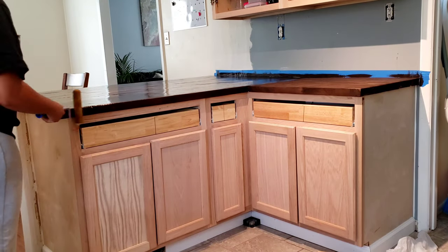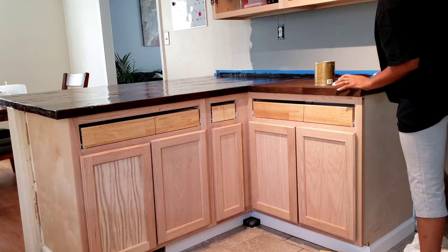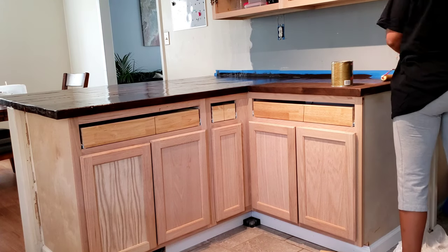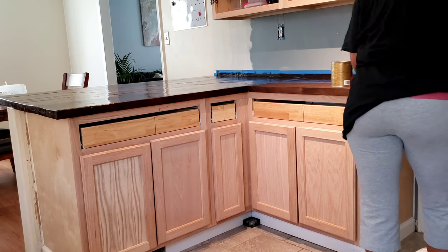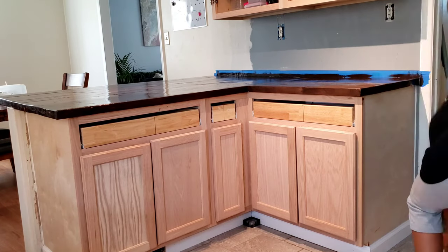If you like this video so far and you're still sticking with us to find out how this kitchen renovation is going, don't forget to like this video and subscribe to our channel for more videos, because I probably have about three or four more videos to go along in this series as we complete our kitchen and dining room set.